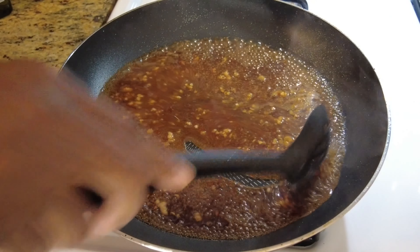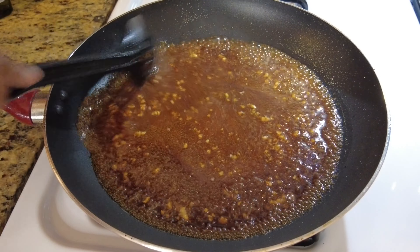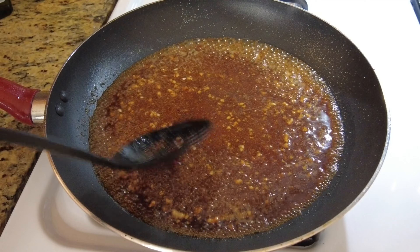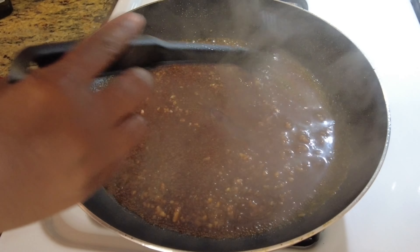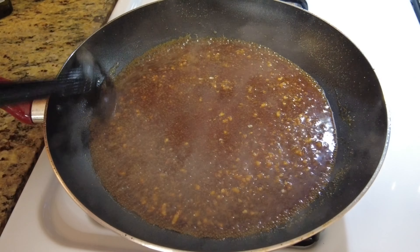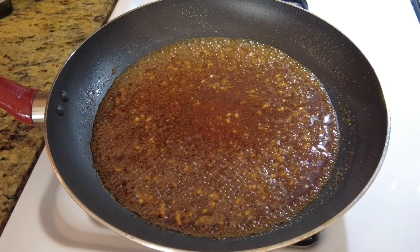You can season it more if you want — make it your own. This is mine, so you can make it yours. If you don't know how to make it, take tips from what I'm doing and create your own meal. That's what I usually do — if I like something I just take it and make it mine. I'm just going to let that cook down.